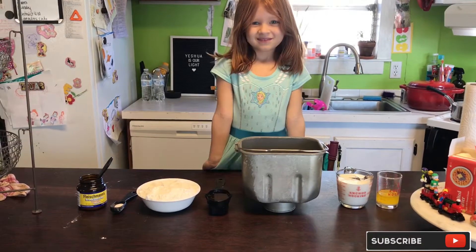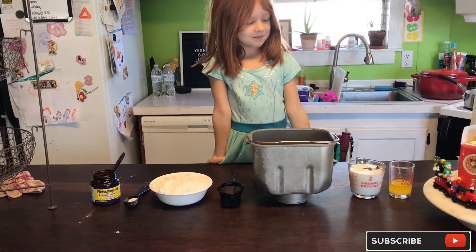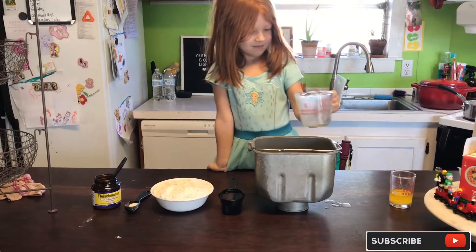Mary wanted to show you guys how we do that. Mary has her ingredients all ready. She has one cup plus one tablespoon of milk right there — we're going to add that in.